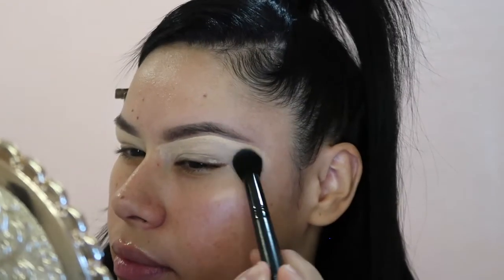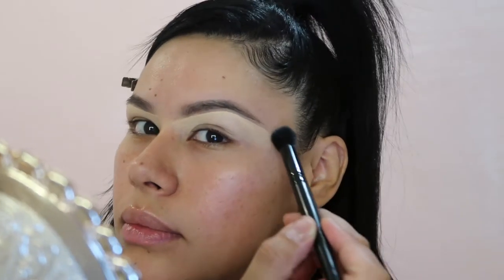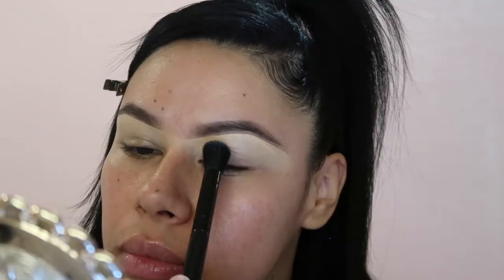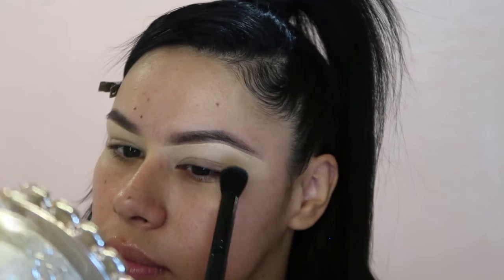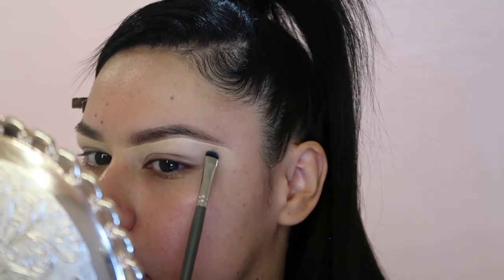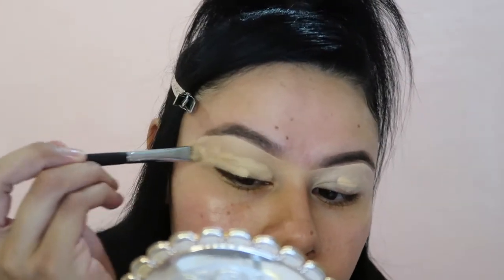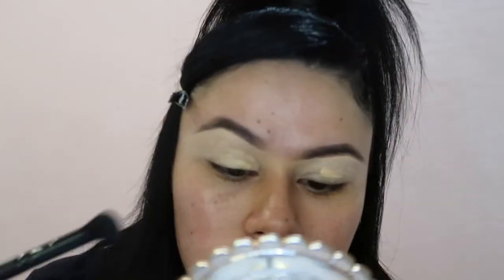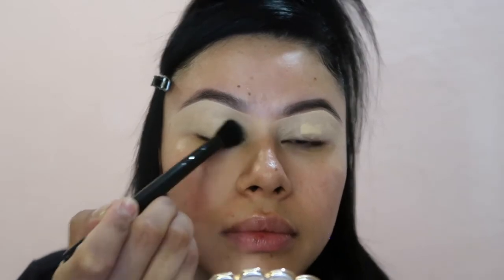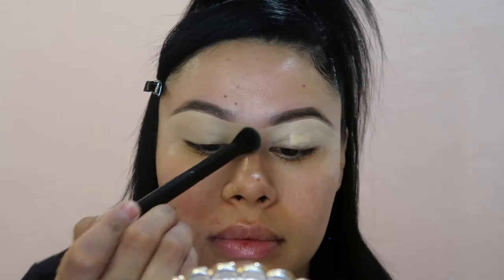We go back to the ELF Flawless Concealer brush and again very lightly dab dab dab — we don't want to move the product, we want it to sit on our skin and look airbrushed. Then we go back to the Mud 300 brush and evenly distribute the concealer as we did on the other brow, continuing to shape until we get the shape we desire. Back with the Morphe M167 brush we give our lid a nice coat, then dab all over for a clean look.